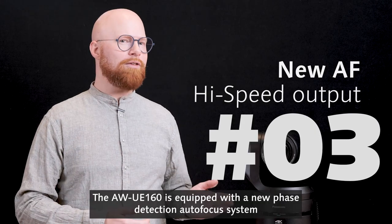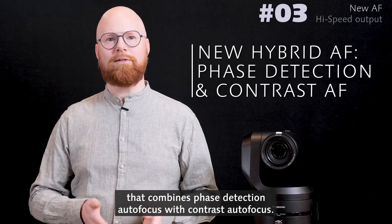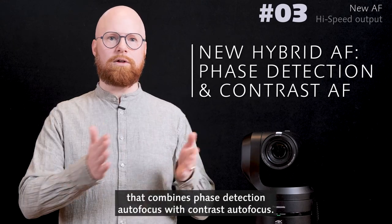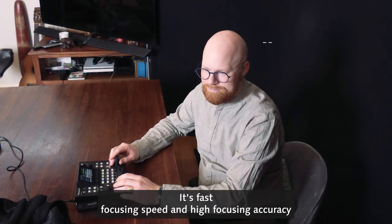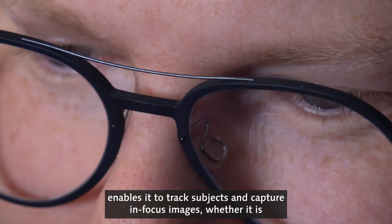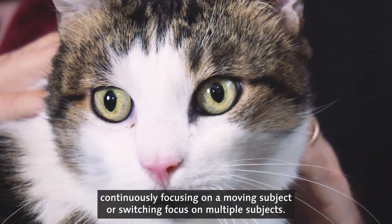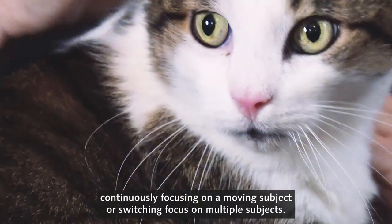The UE160 is equipped with a new phase detection autofocus system that combines phase detection autofocus with contrast autofocus. Its fast focusing speed and high focusing accuracy enables it to track subjects and capture in-focus images, whether it is continuously focusing on a moving subject or switching focus on multiple subjects.